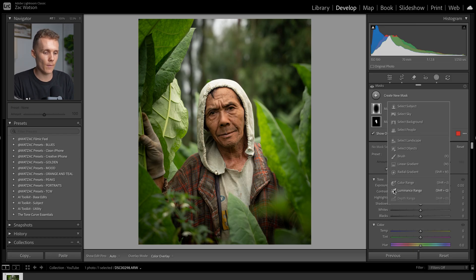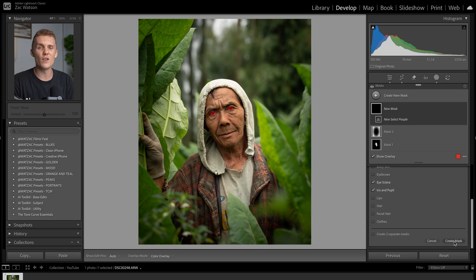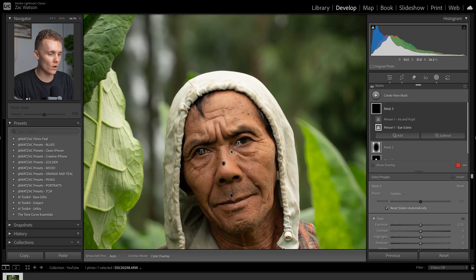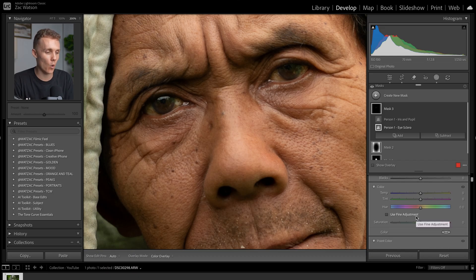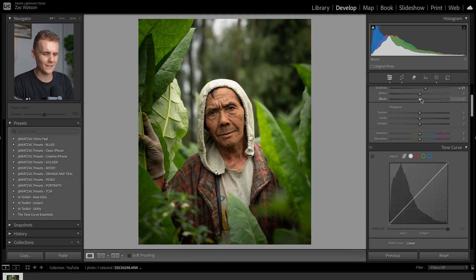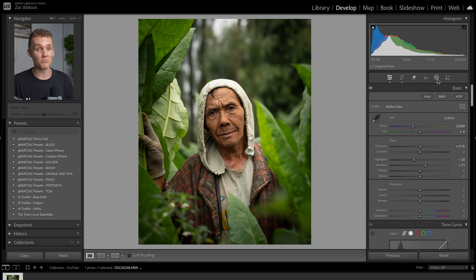Last but not least, we're going to come back to select people, then select person one and go down to iris and pupils. Let's hit create mask, press O to hide the overlay, zoom in on our subject, and simply increase the exposure a little bit. With the eyes, it's very touch and go. In this case, the whites of our subject's eyes are quite yellow, so we can come down and just turn the saturation down a touch. A before and after — actually, I think they're standing out a little bit too much here. Let's drop the exposure back quite significantly. You definitely don't need too much here.